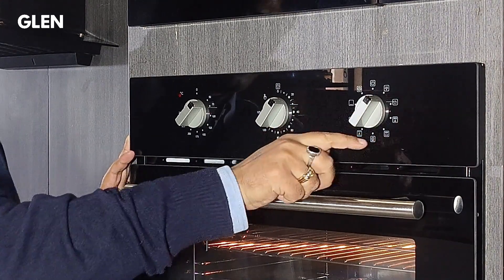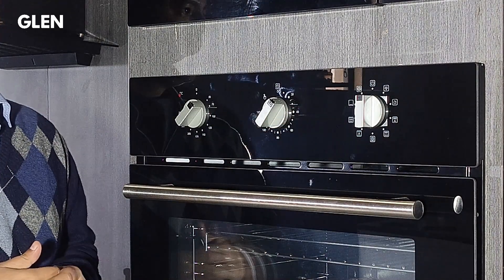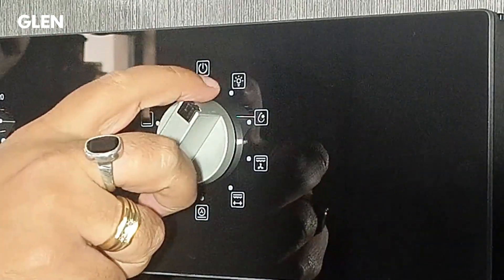Now we will explain the various functions one by one. The first function is lamp. This function allows you to observe cooking progress without opening the door — just turn the knob to lamp to switch on the light.